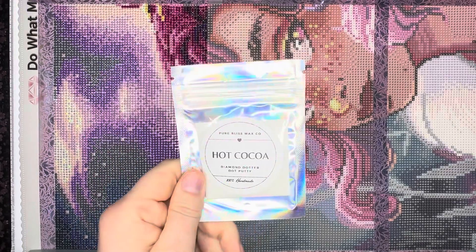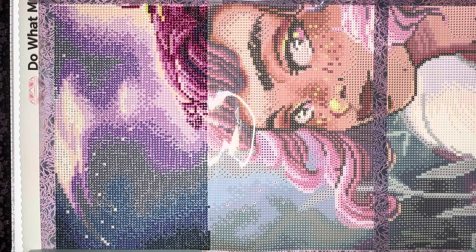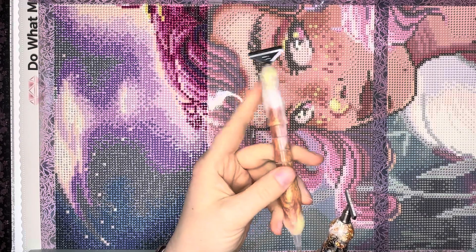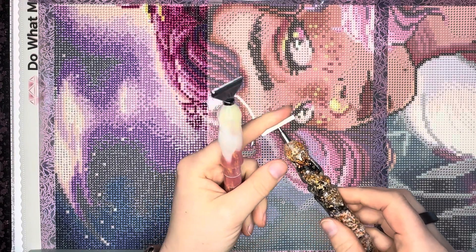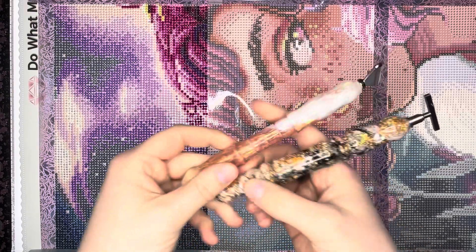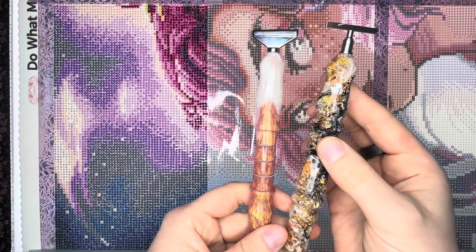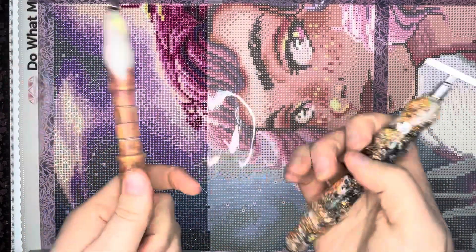The two pens I'm using are both from Leopard Leatherworks — one that I use primarily for rounds and another for squares, depending on my mood. I believe I got both blank straight from Leopard Leatherworks. I love the metallics of one and the creaminess of the other. So we're going to go ahead and dive in.